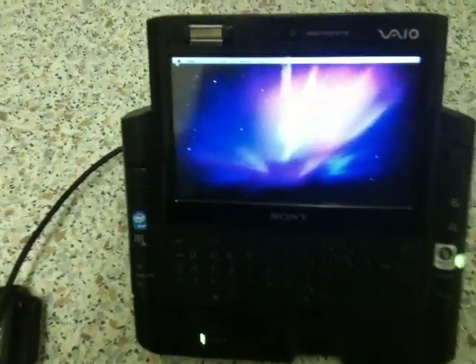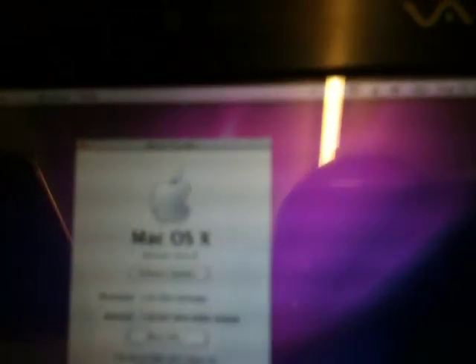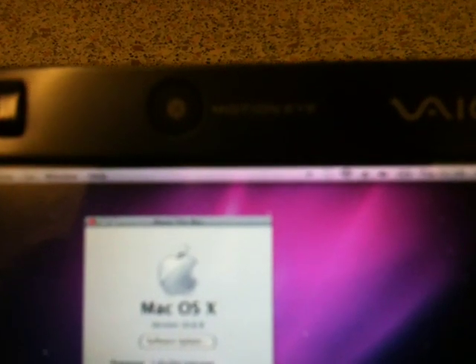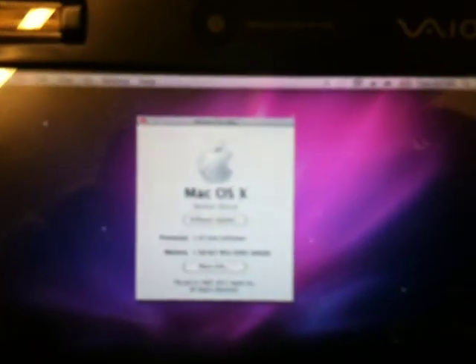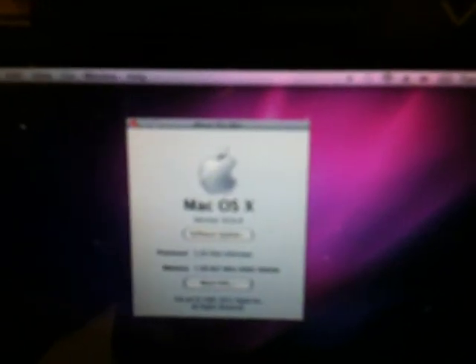So, we're booted into macOS. Let me show you the version number — About This Mac. It's difficult to get the camera on this screen, but believe me it is 10.6.8, running with 1GB of RAM and a 1.33GHz processor.